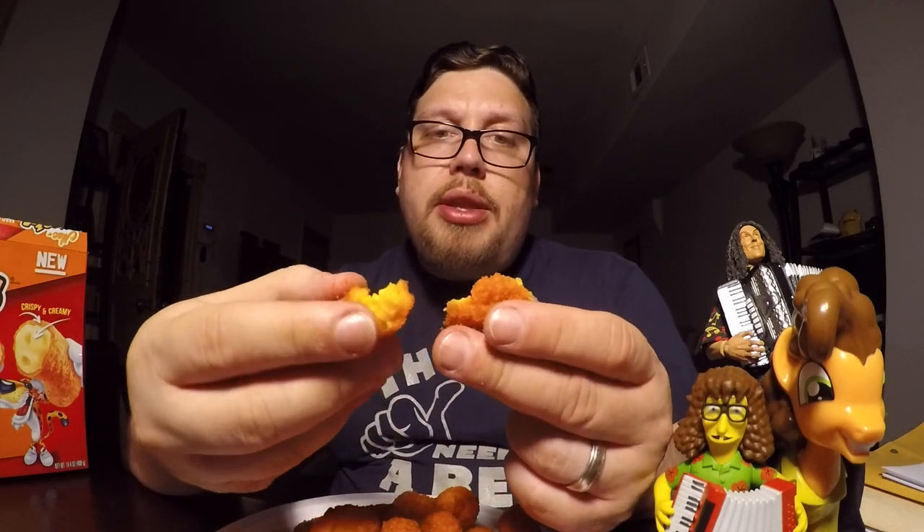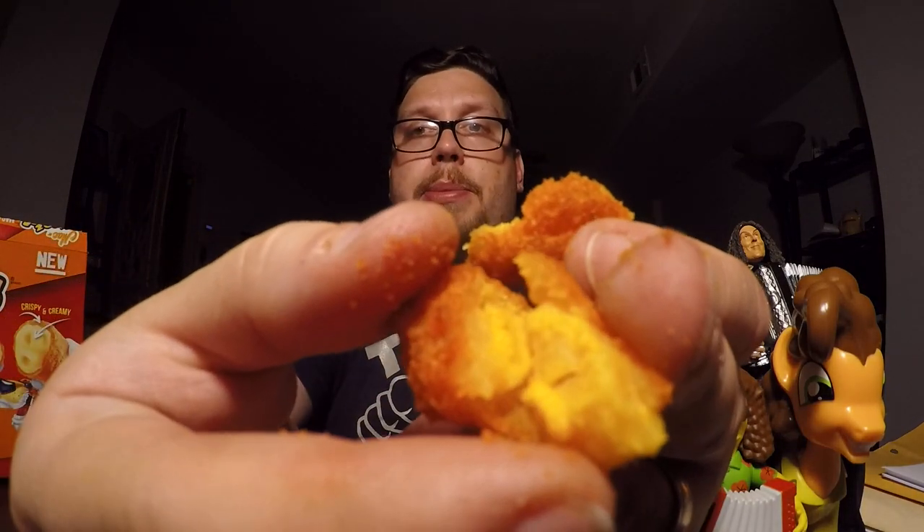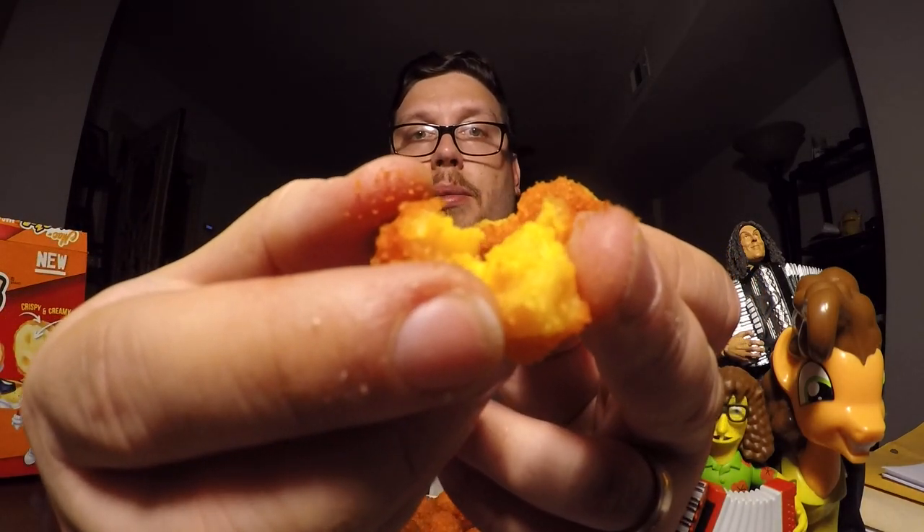Let's give it a taste. Definitely tastes just like the ones I got at Burger King. And as you can see, it's the same type of macaroni — it's like little chunks of macaroni, not even full noodles, but little pieces of noodle. It has a nice flavor.